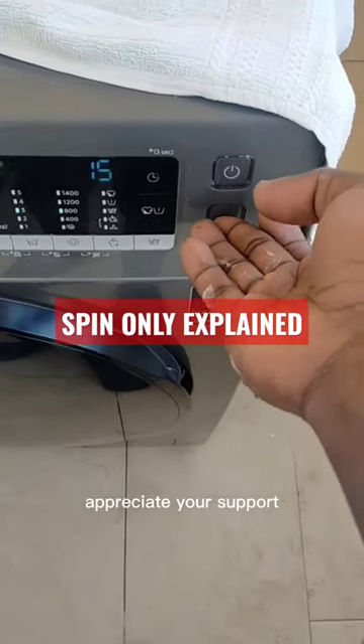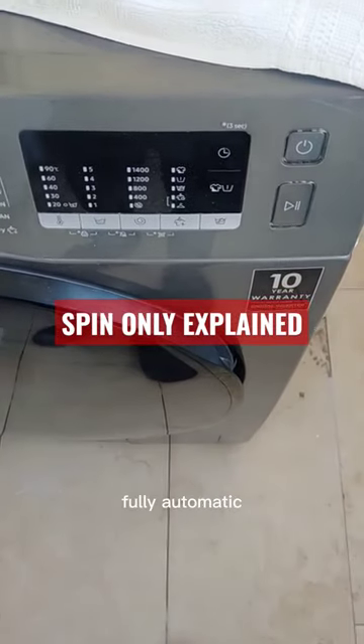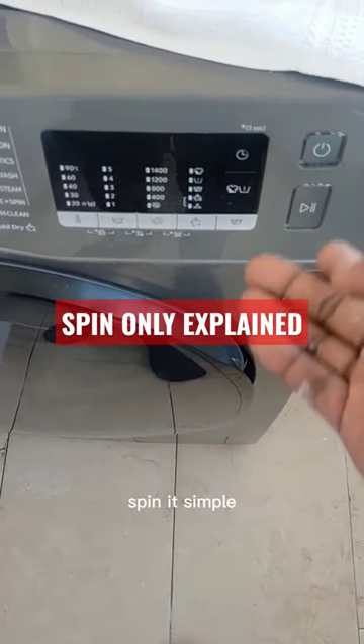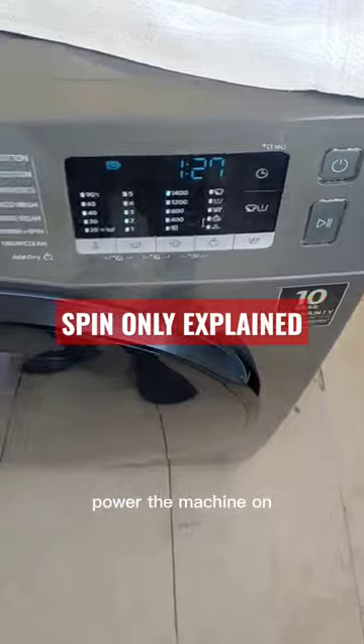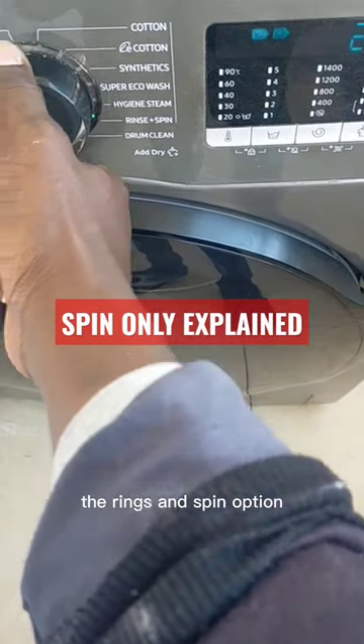These are Samsung washing machine fully automatic. So you want to put it on spin — it's simple. Power the machine on, then come select the spin option, the rinse and spin option.